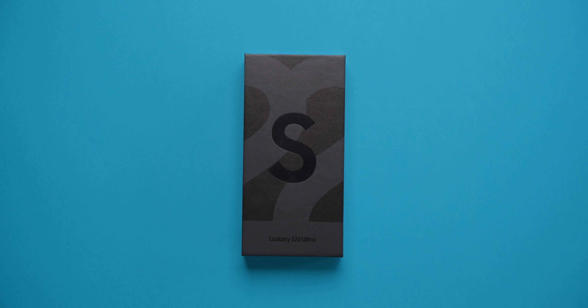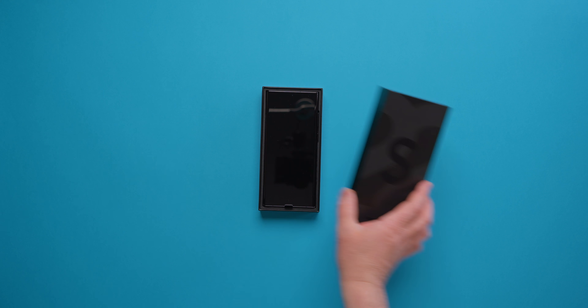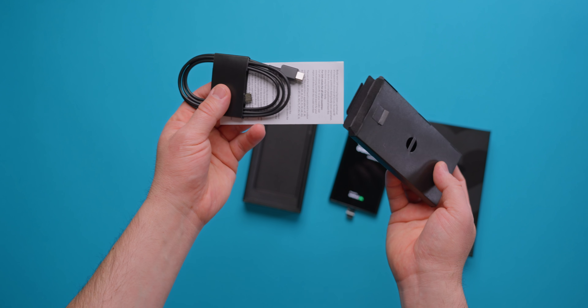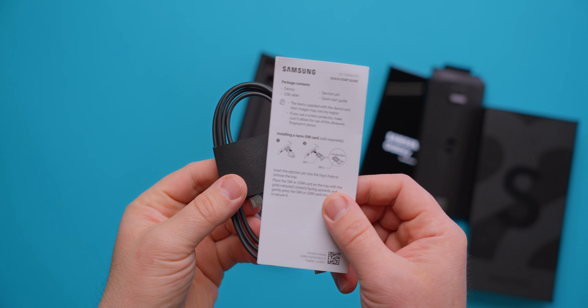This is the Galaxy S22 Ultra, let's unbox it. What boring unpackings have become today. Even the developers have stopped putting in some paperwork — just a phone, a couple of pages, and a charging cable.